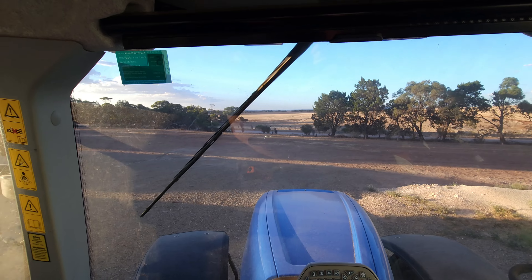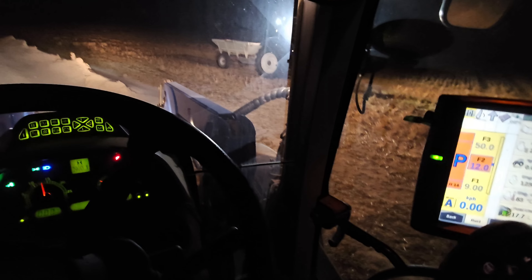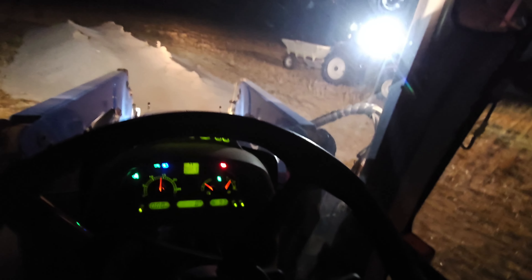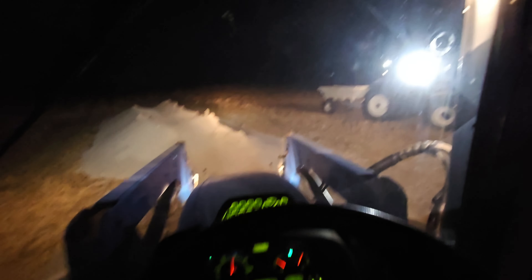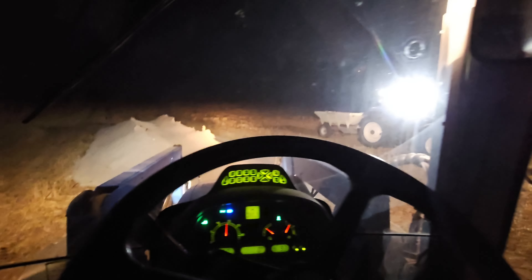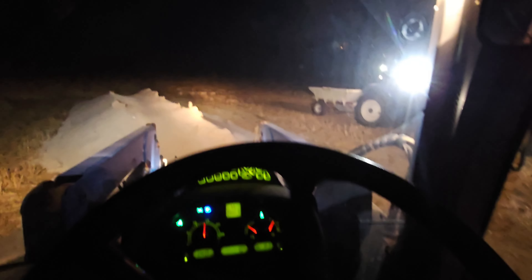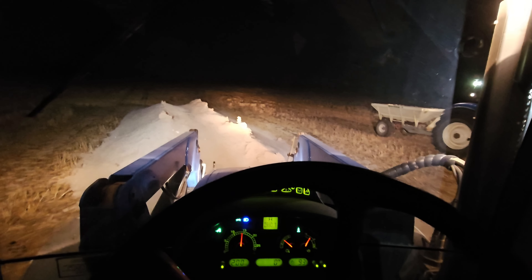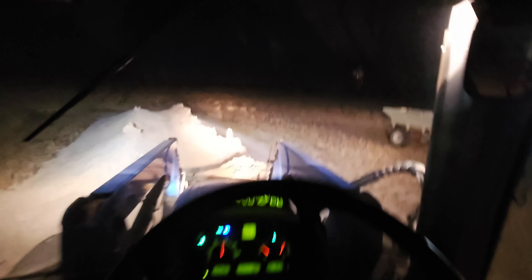We've fuelled up. What a time to be at it. Alrighty, here we go. What a time - twenty past eight. We forgot we had to reformat a USB. Let's see if the map fixes the mapping issue in the other tractor. Alright, let's get this twist of lime. Get into this. Lime.